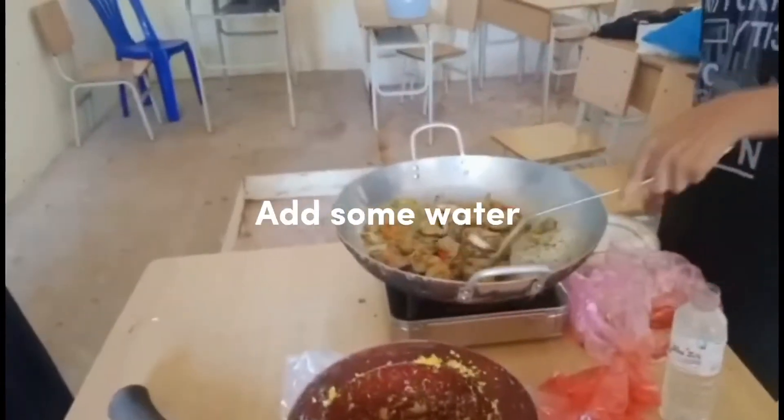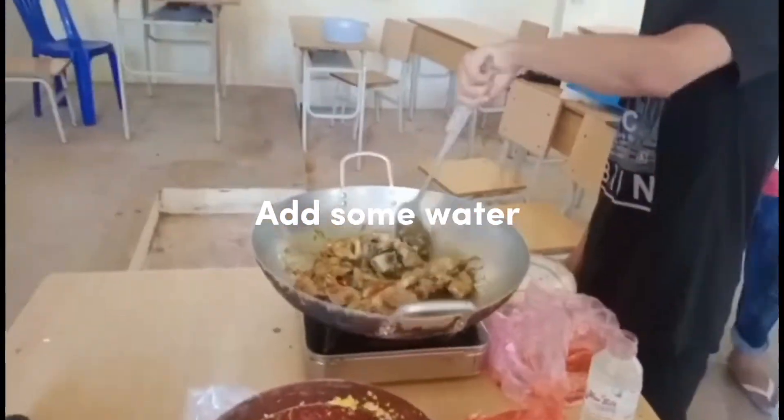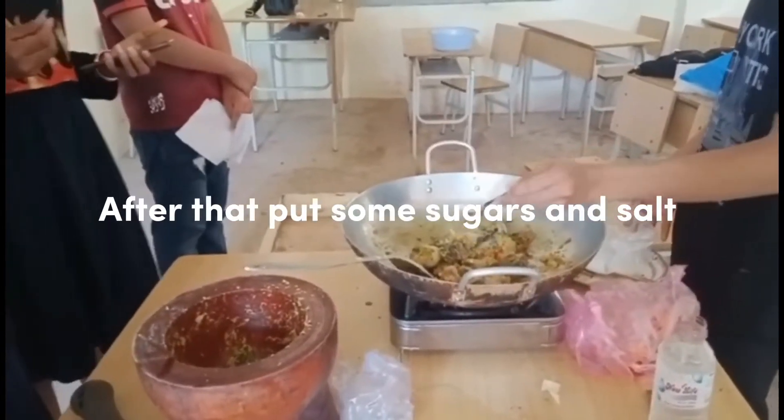Add some water. After that, put some sugar and salt. Stir it. Perfect!